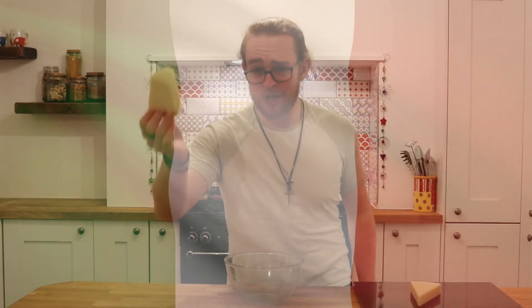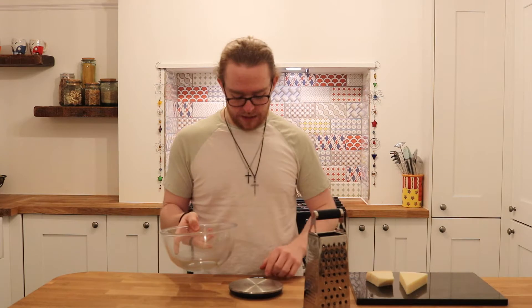Speaking of sauce, here are the ingredients: Pecorino Romano, Parmigiano Reggiano, and egg. The sauce is very easy — that's it. You grate about 100 grams of cheese, so 50 of each. Nice and easy.